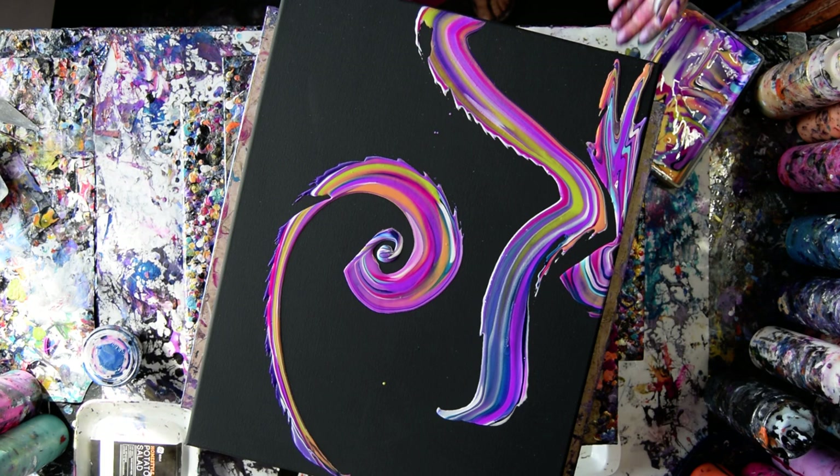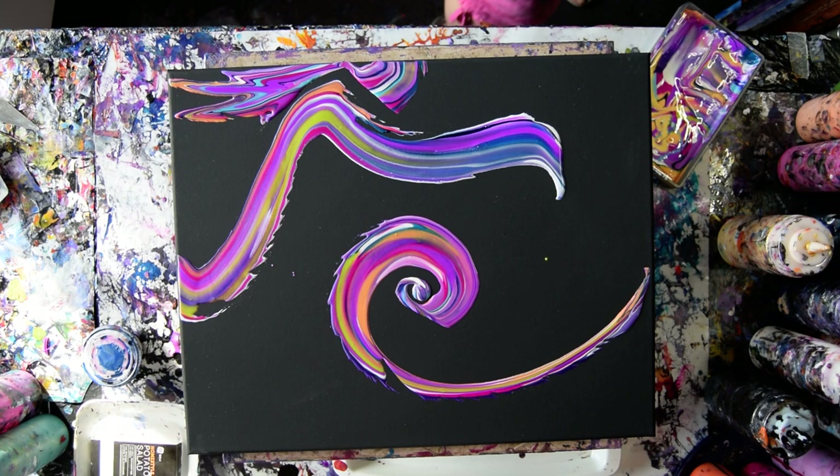I wanted to do that forever. So what do I like about this? I like the green more than I thought I would. And I'm going to put some more in there. I might even put some more in there.